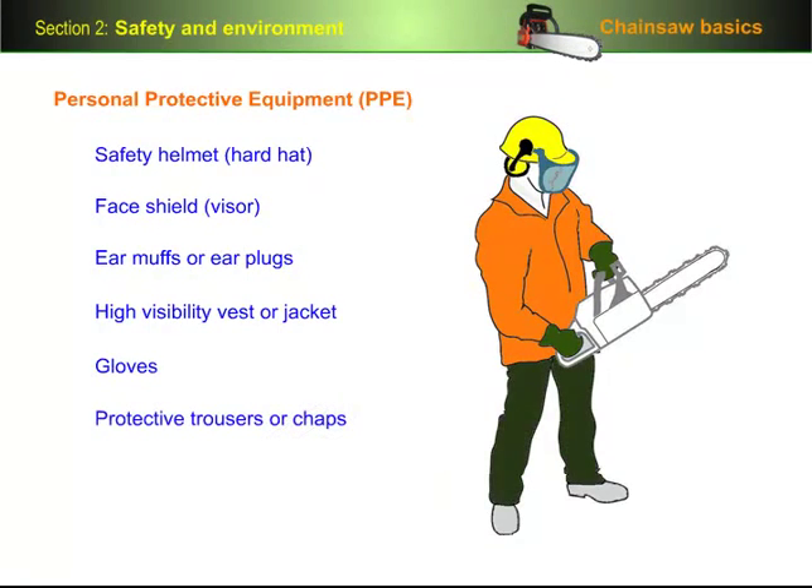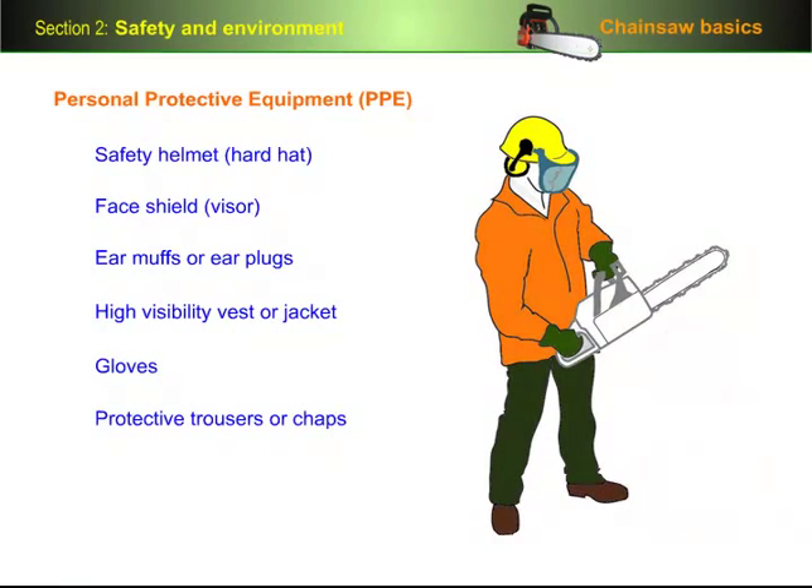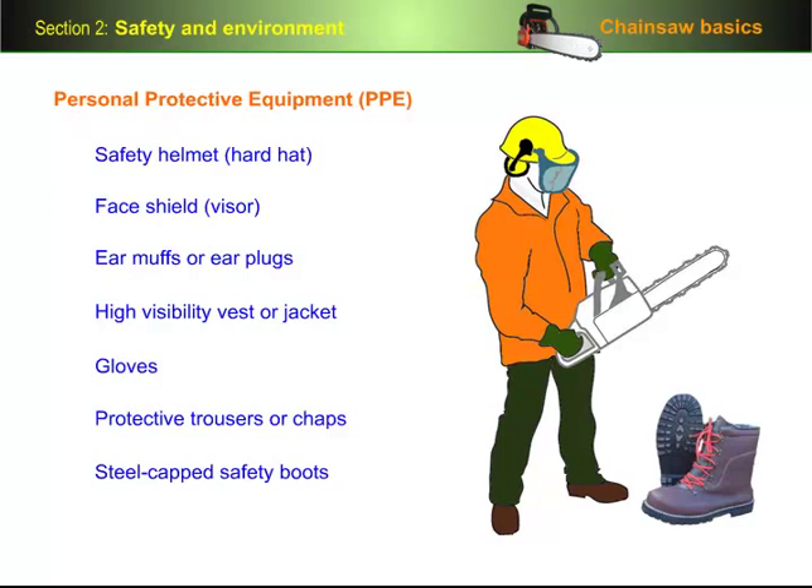Protective trousers or chaps contain cut-resistant material which is designed to stall the saw if the chain comes into contact with it. Chaps worn with shorts are popular when conditions are hot, but you do need to be more careful with sticks and twigs that might get caught up in the straps, and also biting insects. And finally, steel-capped safety boots are generally required everywhere. If you're working in the forest, it's also a good idea to have boots with good ankle support.